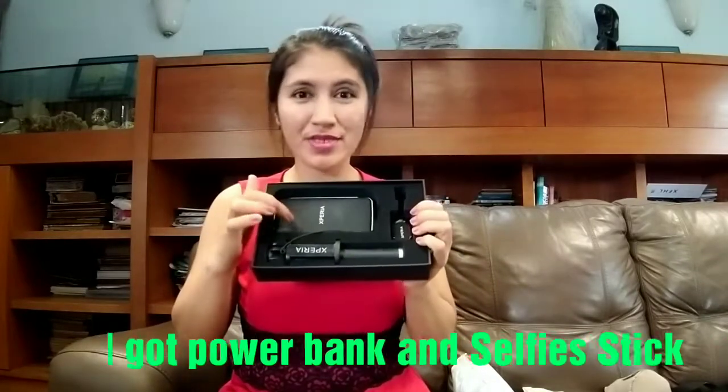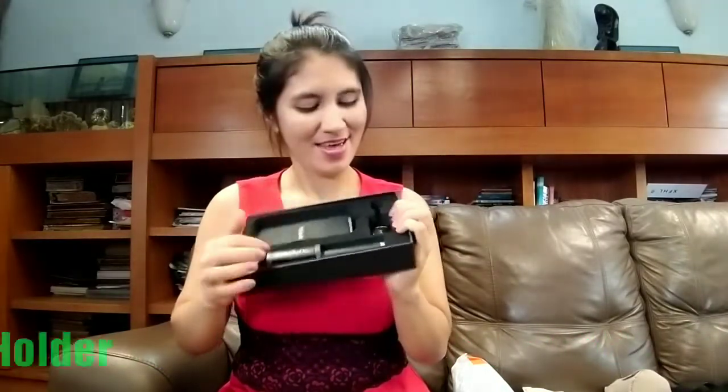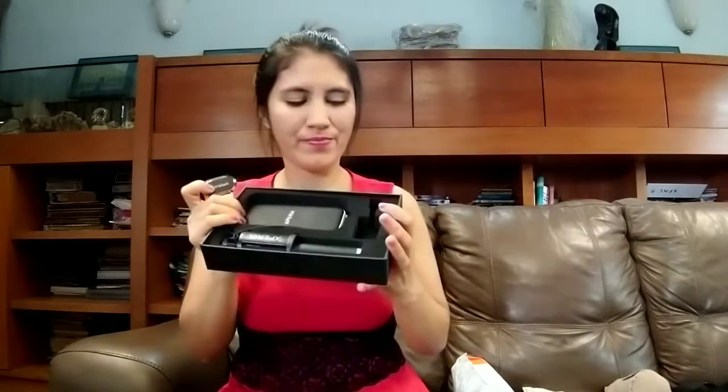So what I got is — I got a curling iron, and this one is my power bank. This one is the selfie stick, and of course I got this small one — I think this is a phone holder, so that your phone will not slip from your hands.